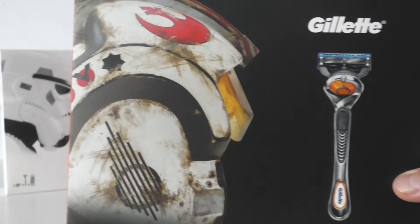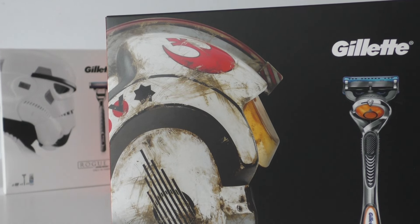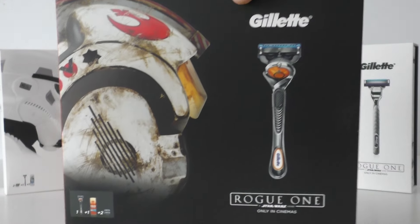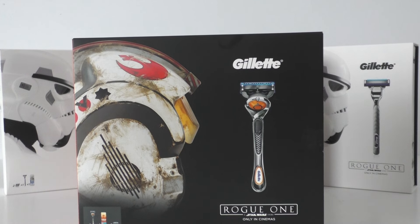The first of the Gillette sets — the Stormtrooper one — came out two or three weeks before Rogue Friday here in the UK, and it was the first Rogue One piece of merchandise to make it onto shelves here. One of my Twitter friends pointed it out, but I'm not going to give the whole story — you need to check out the Stormtrooper video for that.